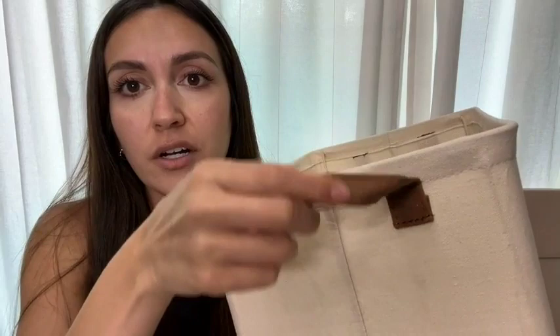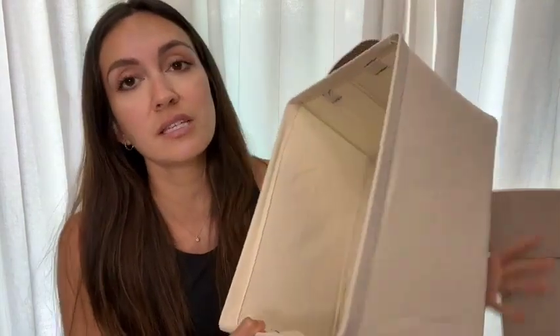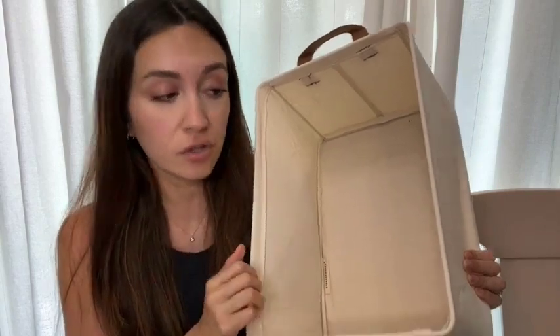I like that the handles are stitched in there well — they're very sturdy. This is a nice size. I actually put these on the top of my closet and store hats and dog things, but they're large enough to where you can roll towels in them.